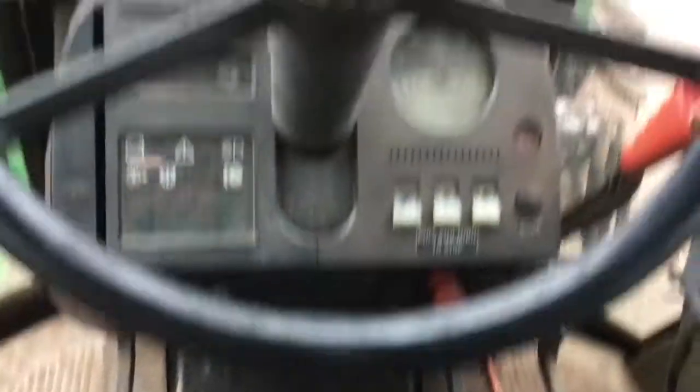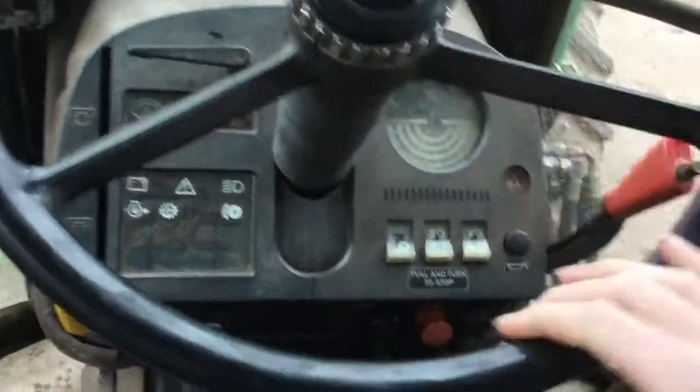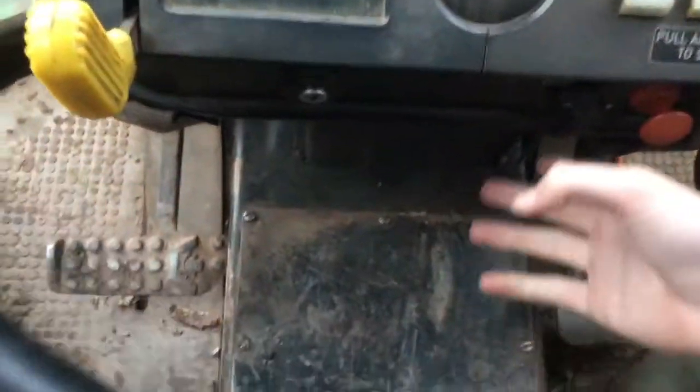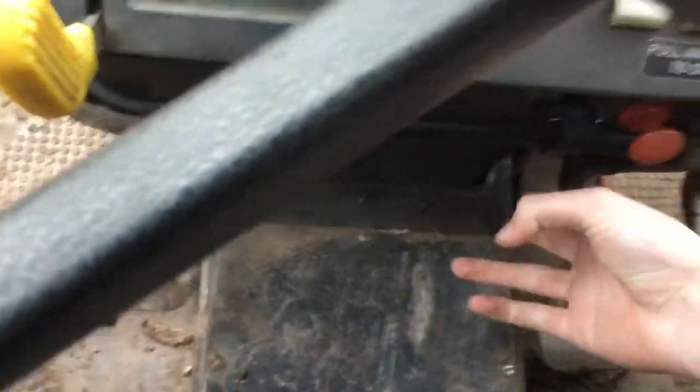We'll start off with the basics. We've got the steering wheel here, nice logo on there. Obviously use that to control which way you want to go with the wheels. There's a little tab just here which you pull out and then the steering wheel drops.